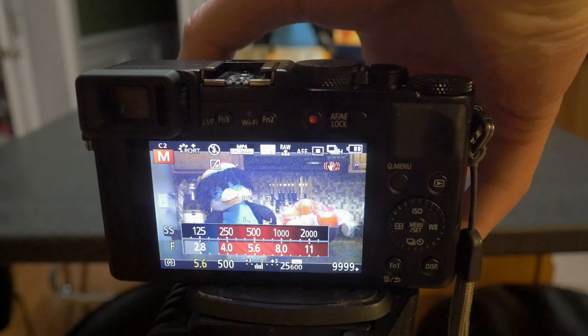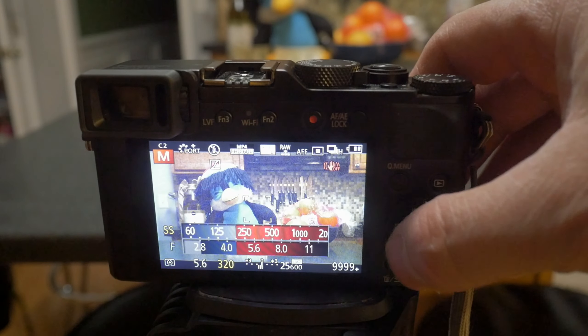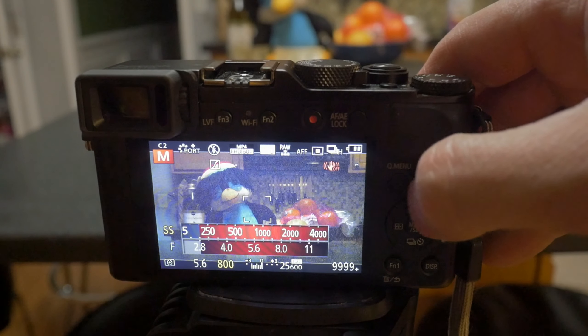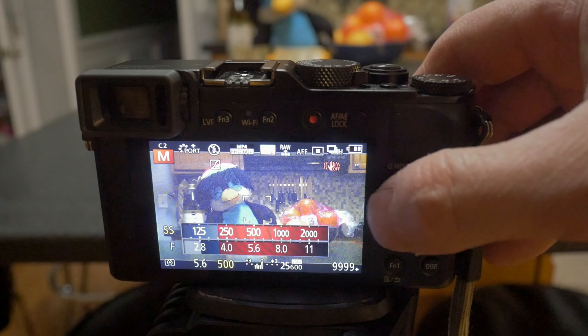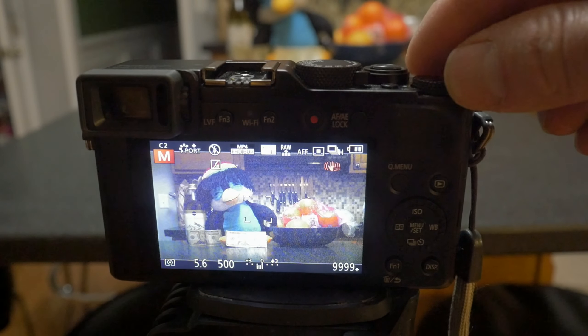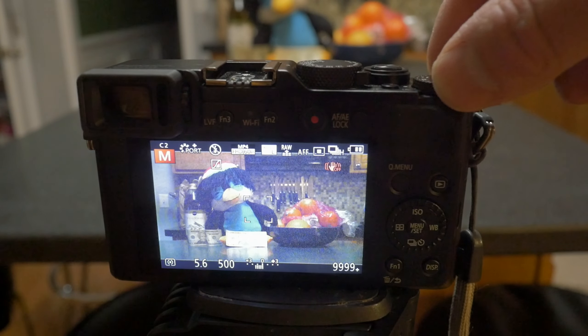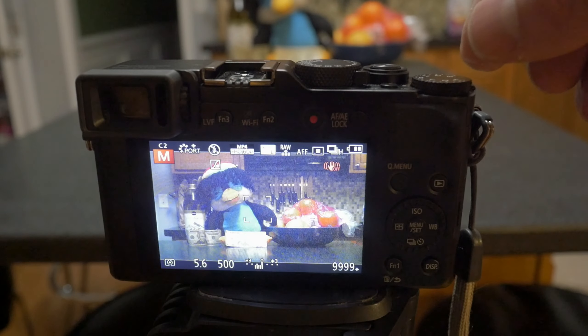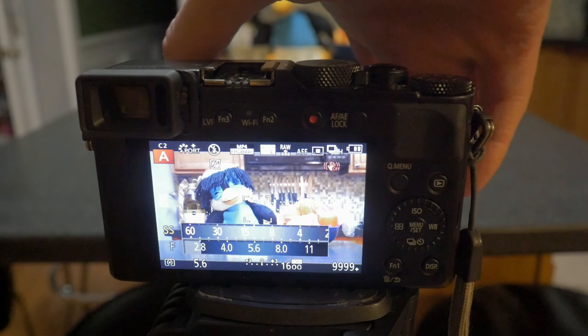What is really nice is that all of those modes, including full manual, can use auto ISO. That gives you the flexibility to configure the aperture and shutter speed exactly how you want them, and still have the camera figure out what the appropriate ISO value should be for perfect exposure. The only mode that it lacks is full manual mode with auto ISO and exposure compensation control.